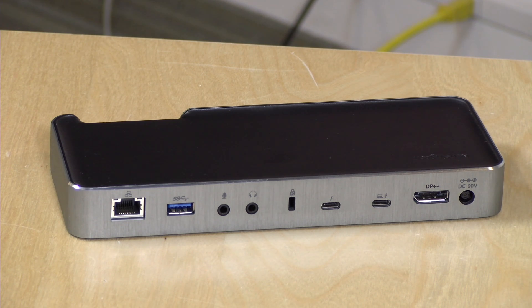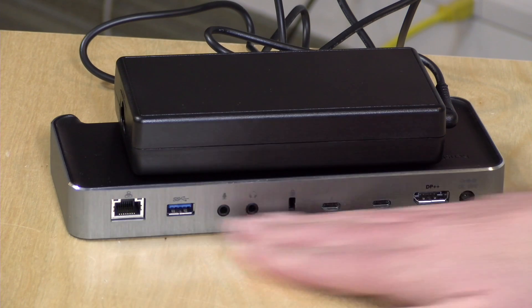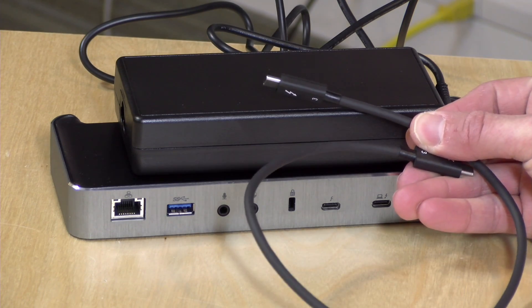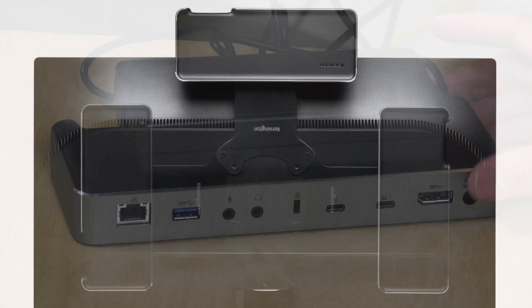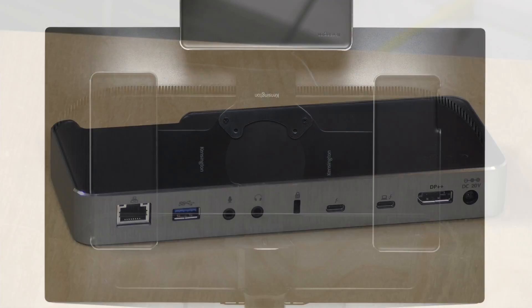Inside the box you're going to find the docking station itself and a rather large power supply, because this dock can not only deliver all of these ports to your laptop with a single cable, it can also charge and power your laptop through that single cable. You'll notice the Thunderbolt 3 cable it comes with is rather short — these cables are very expensive in longer lengths. You also have the option to purchase a mounting bracket to mount the dock to the back of a monitor.